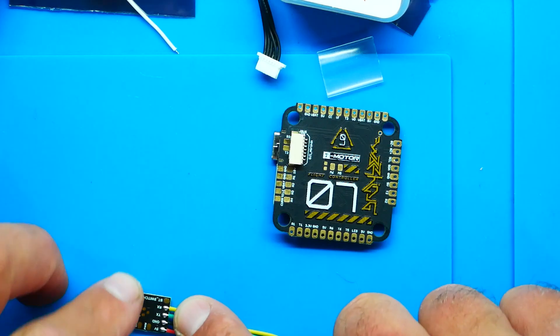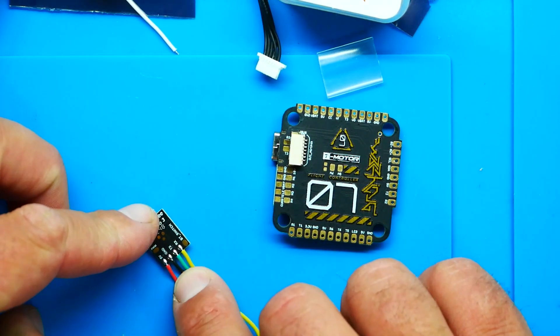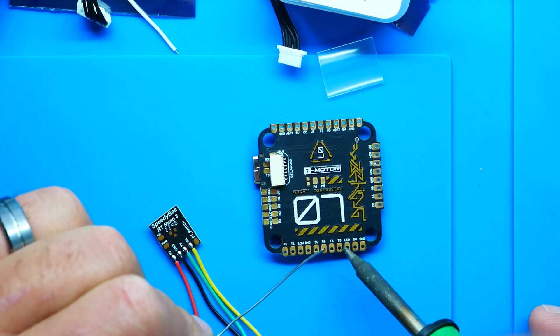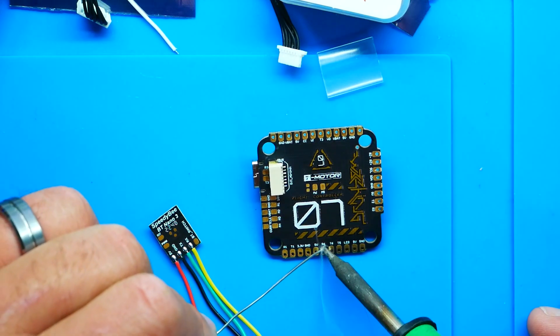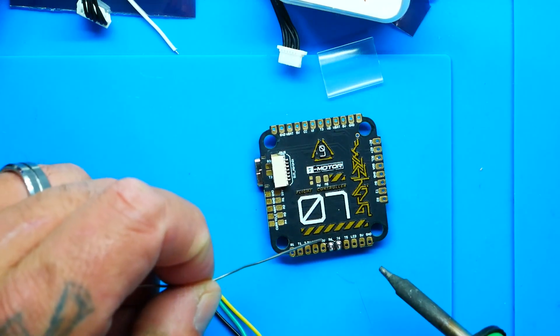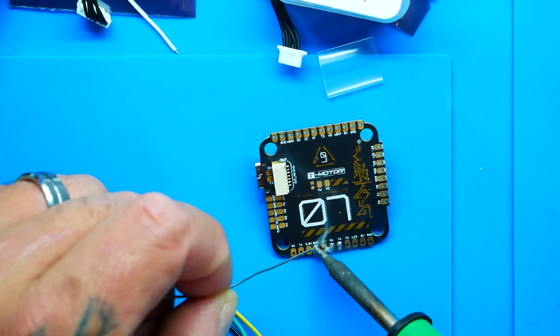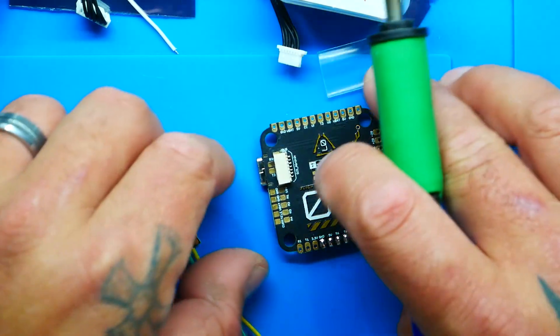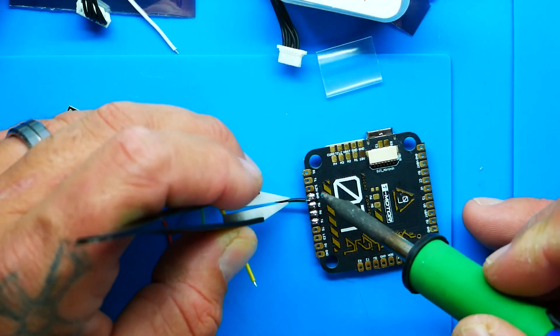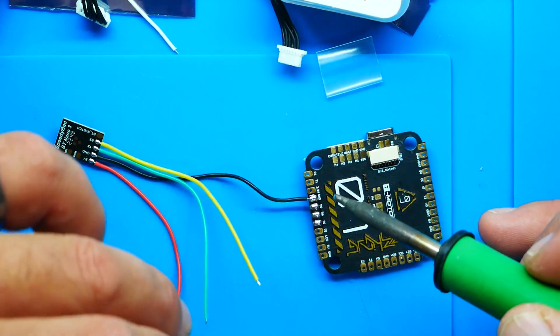Let's wire this up. Grab your Bluetooth module and read the pads: power, ground, RX, TX. On this flight controller I've got TX6 and RX6 — I'll solder my RX wire to TX6 and my TX wire to RX6. For power I need five volts and ground, and as you can see they're everywhere on this board. I'll take ground and five volts right here.